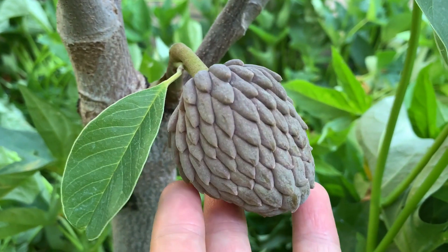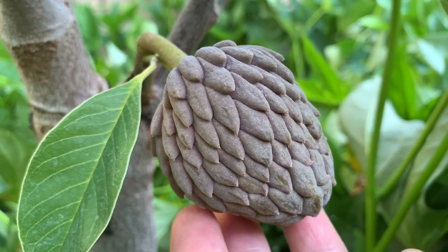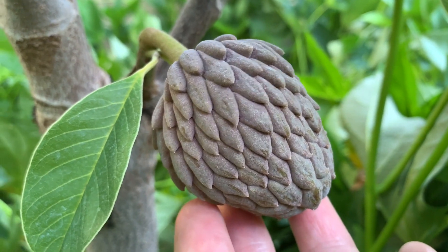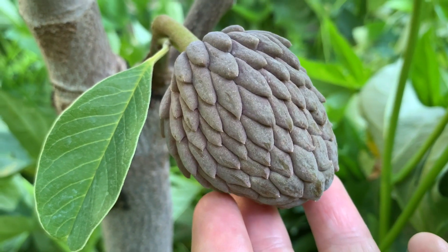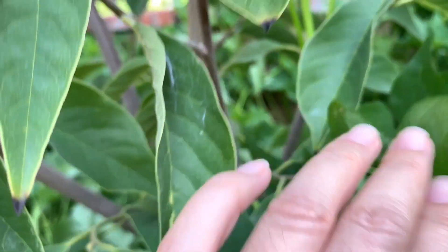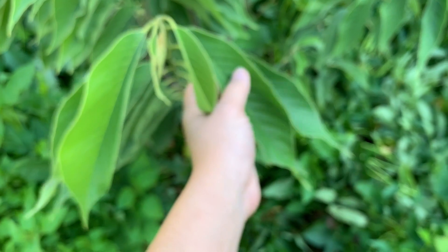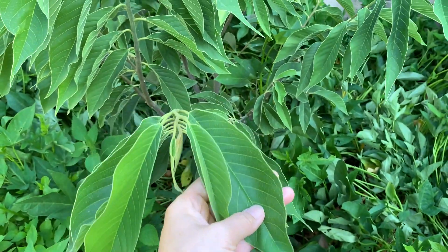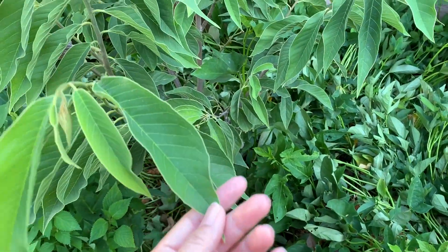Mình ghép vào cái giống mẵng cầu đỏ — bây giờ thay vì mẵng cầu mể thì nó cho mình ra mẵng cầu đỏ. Nhiều khi mình trồng cây mà trong vườn các bạn có những cái giống cây mà các bạn muốn đổi, thì mình đổi cũng được thôi. Cái này là lá của cây mẵng cầu đỏ — nó dài dài mà nhọn nhọn đến con đầu.